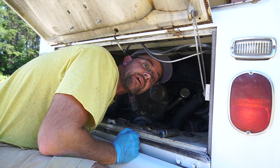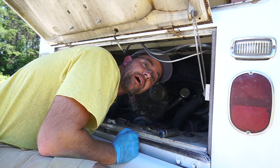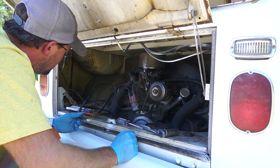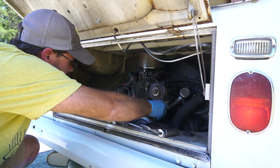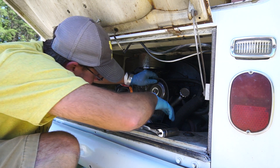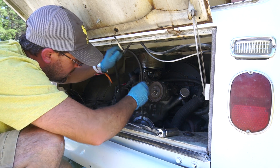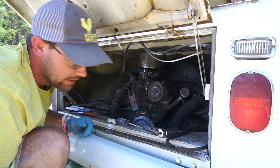Unfortunately what I thought was a spare is not a spare, so I'm not sure what my options are right now. No way that's going to fit. I had another spare before we packed for the trip, but I think it might have gotten left at home.